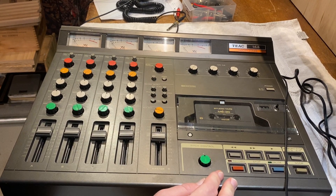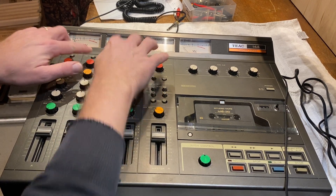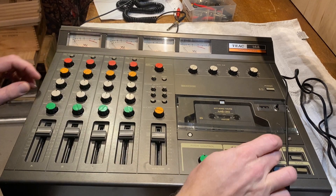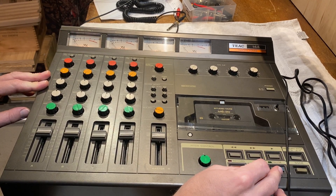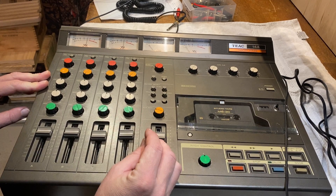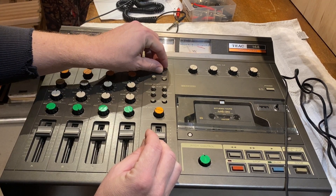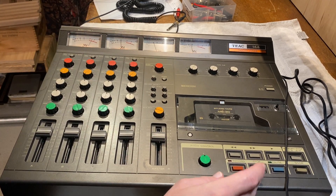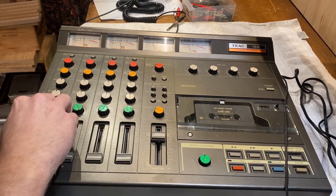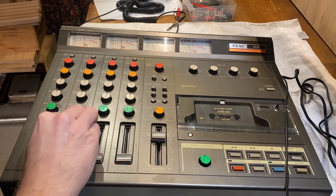We have recordings on all four tracks. I'm gonna set it to playback from each channel and we'll go. And the reason we are hearing this — so yeah, this is from the tape.